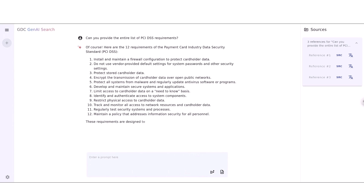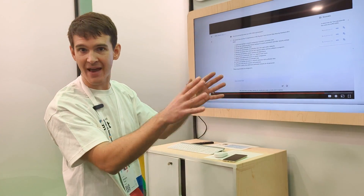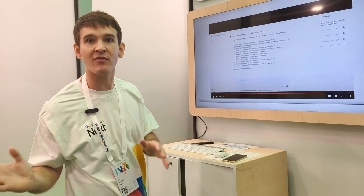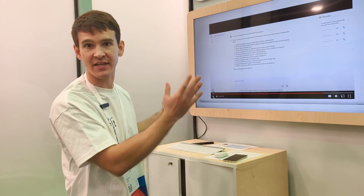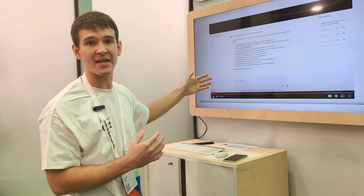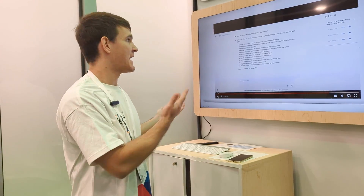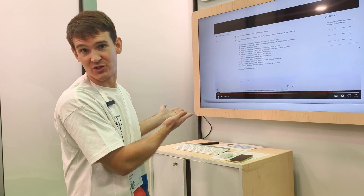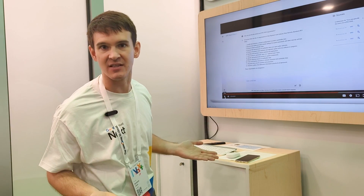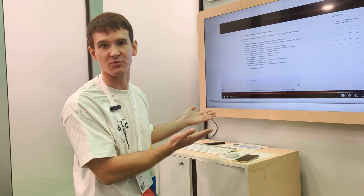Now that the data has been ingested, you can simply ask questions in plain English in natural language, and the system will automatically retrieve the data we just uploaded, understand it, and summarize it in a language matching your question — so even if the data was originally in French, the answer comes back in English. Because this runs in a fully on-prem air-gapped environment, you also have all your confidential documentation in the same environment and can ask more complex questions — like whether these new requirements are compatible with your existing solution, since all the technical specifications are preloaded into the system.